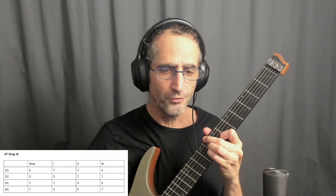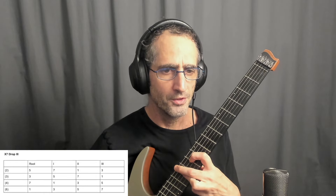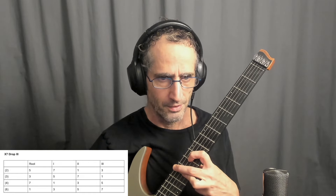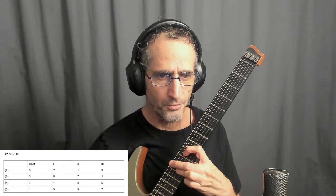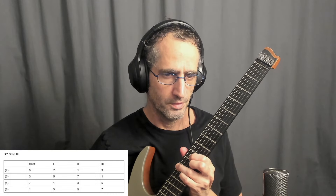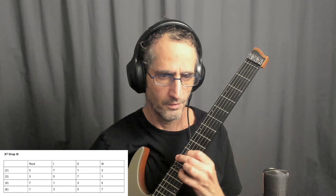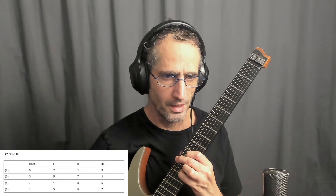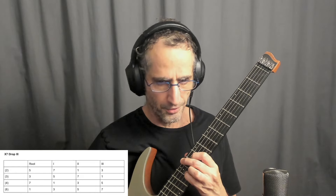The next inversion is beautiful. It has the 3rd in the bass. The numbers are 3, 1, 5, and major 7. I fingered it this way — I kind of bar this finger, so it helps. And then I'll lower the B string to get C7. For the C minor 7, I will change my fingering to get the C minor 7. And for the C half diminished, I will lower my 3rd string to get this.